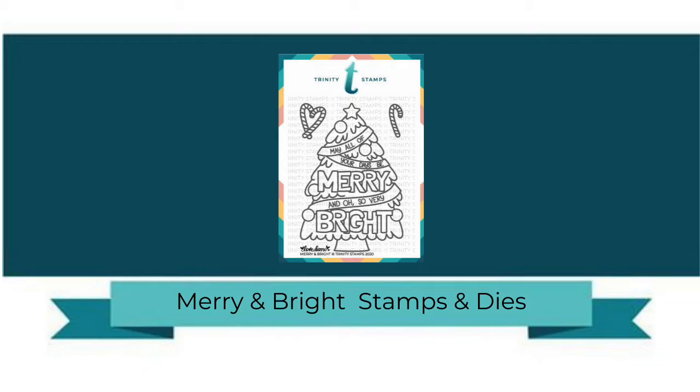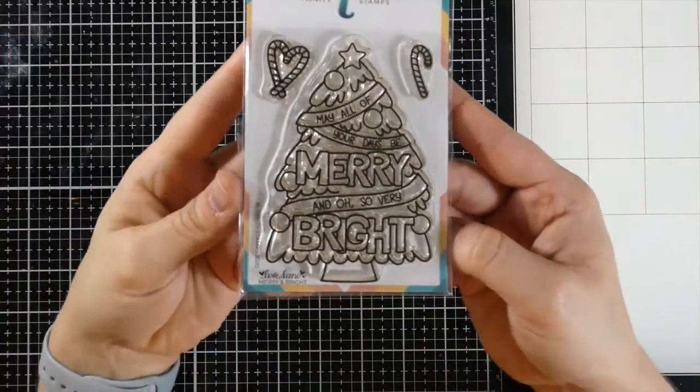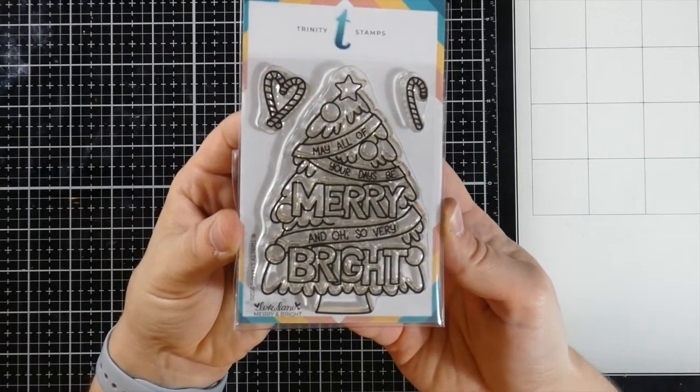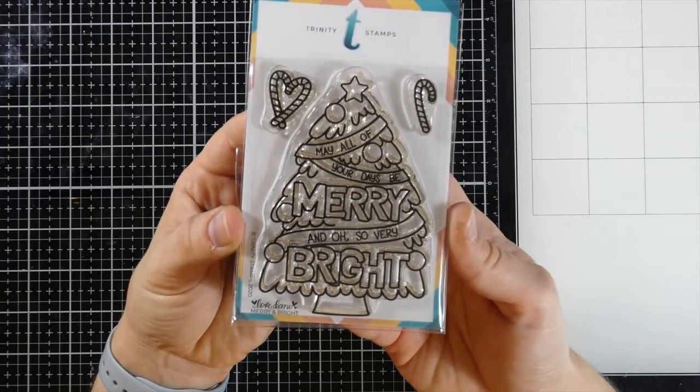Today we're going to be taking a closer look at the new stamp and die set called Mary and Bright. This is a 3x4 stamp set that is hand lettered and hand illustrated. There are three separate stamps included in this set.